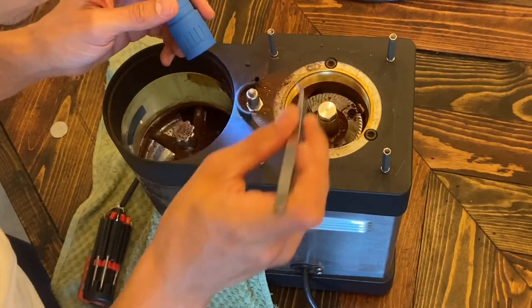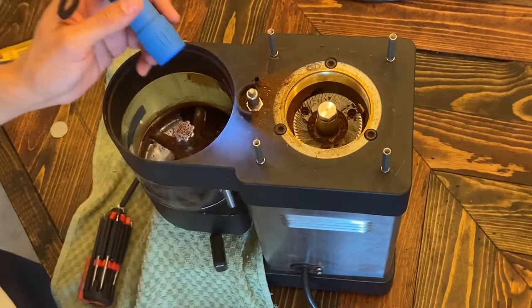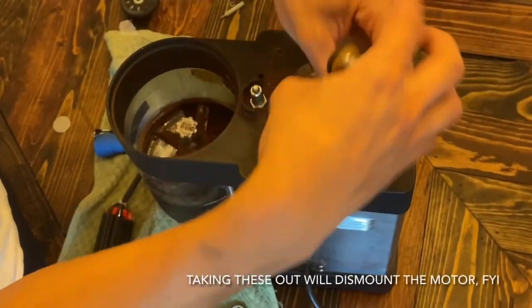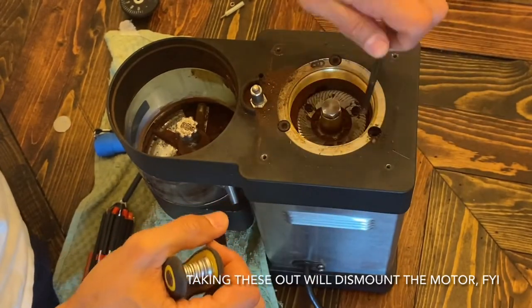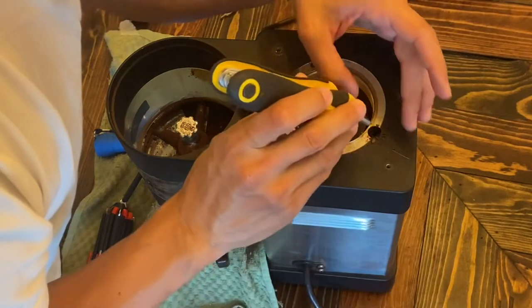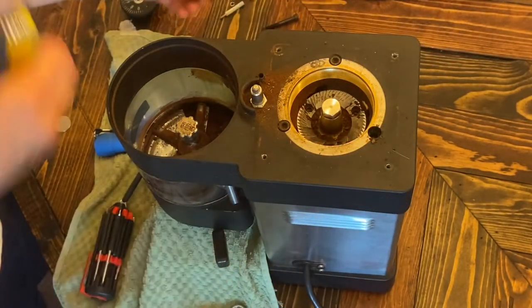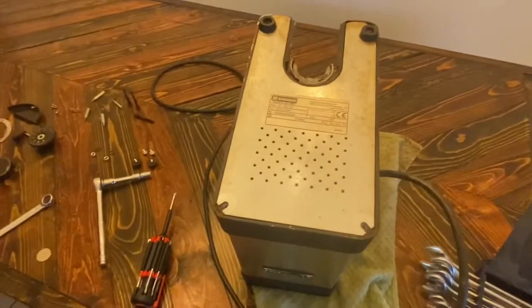I'm gonna need to get the vacuum here. Does this piece come off? Maybe. More beans — imagine that, more beans holding that in. Whoa, that's a big screw. And it's got a washer — let's not lose that. I'll vacuum this out too. 82, 84 — that's how many beans went through this guy from cradle to the grave.